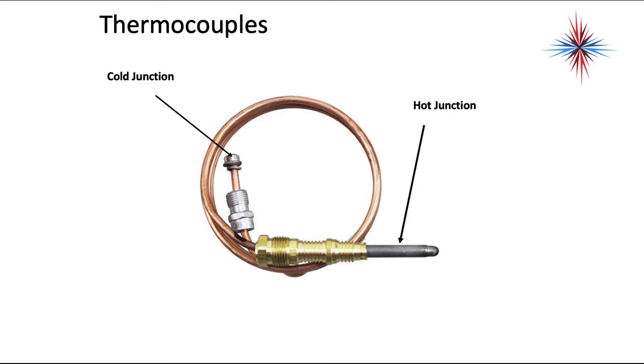When you take a thermocouple out of a box, you have the hot junction — that's the point that's in the flame. The cold junction usually screws into the gas valve.